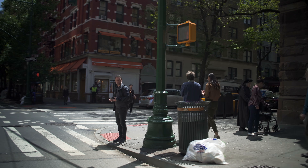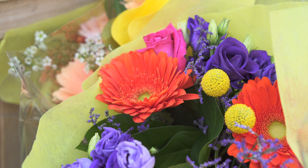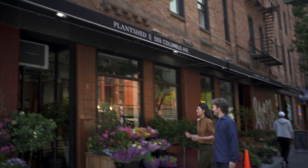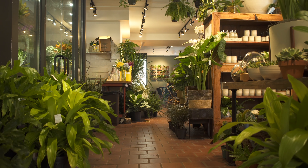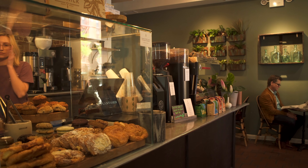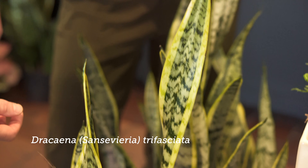Damon and I took a walk to his neighborhood plant shop, PlantShed, which is a family-owned and operated foliage and floral shop in New York City that's been around since the 1950s. Is there anything here that you gravitate towards or maybe that you've seen that you particularly like?